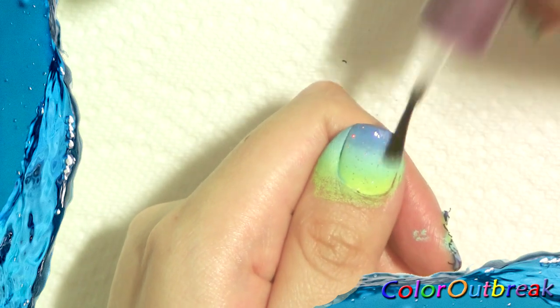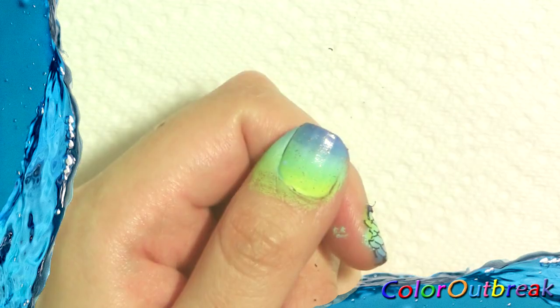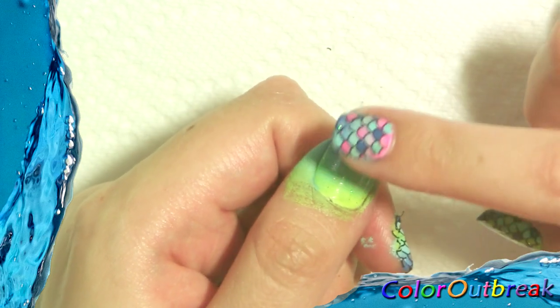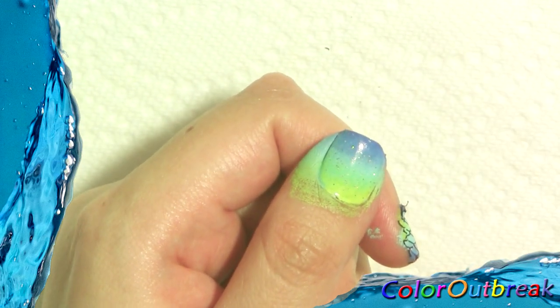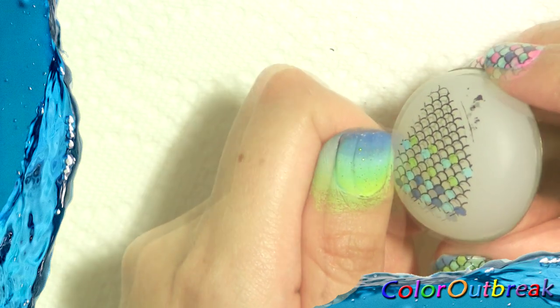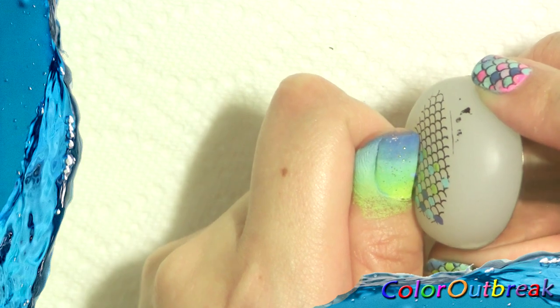Here I'm applying the glitter polish after filling in the stamper. I touch my nail — it's almost dry but not completely. I make sure it's slightly sticky before stamping. Now I carefully roll the stamper on my nail.